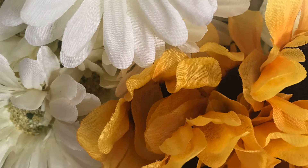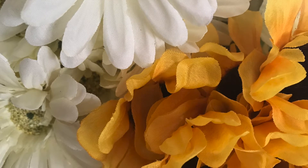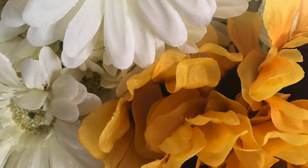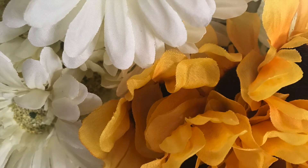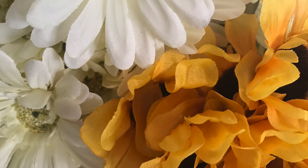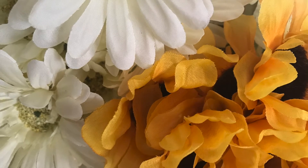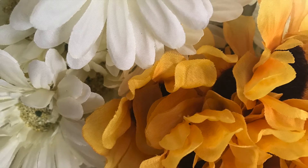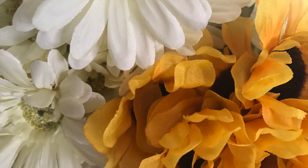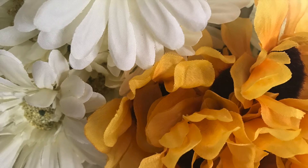Hello everyone, thanks for stopping by today. I am participating in a collaboration — an open collaboration challenge called the Fall Wreath Challenge, and this is hosted by Deco Easy and My Happy Home. What the ladies want us to do is to create a fall wreath and use at least one thrifted item of your liking and have fun.